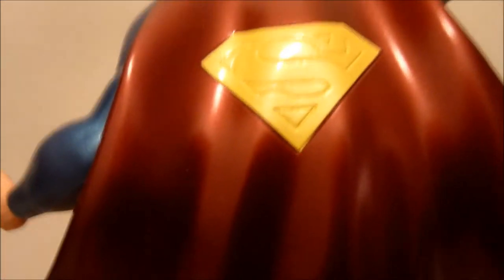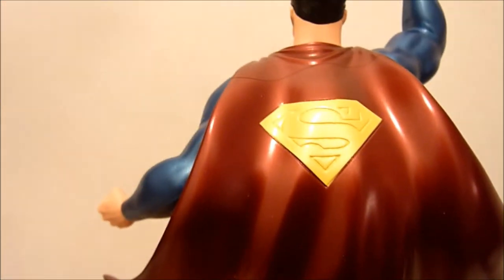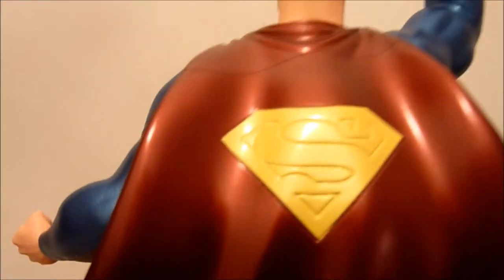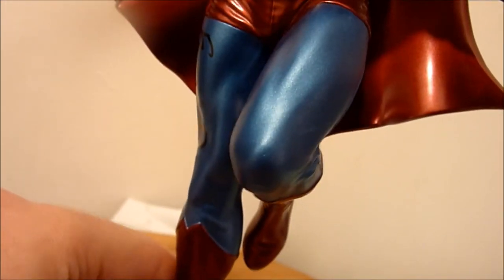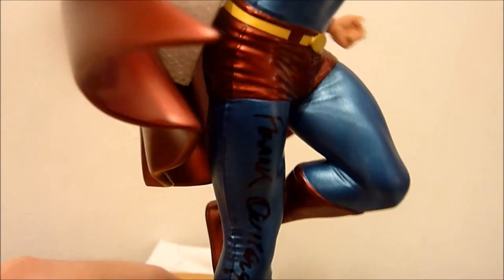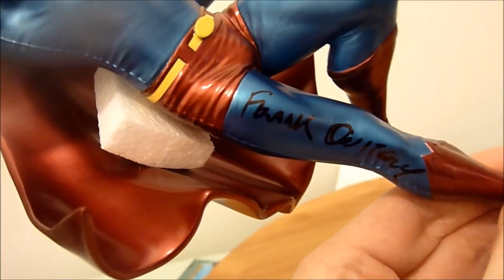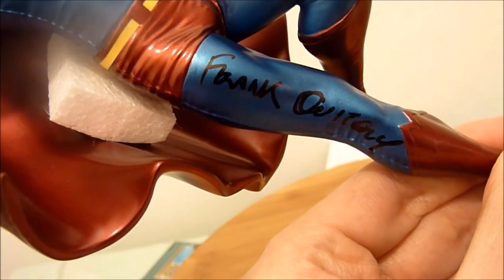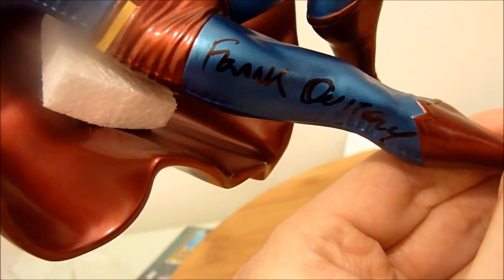The cape is really nicely done, flows really nicely. The S — the paintwork — it doesn't overflow into the cape or anything. The yellow paintwork and underpants are nice, the S shield symbol is nice. And I am very lucky that I got this one signed by Frank Whiteley — a nice signature.